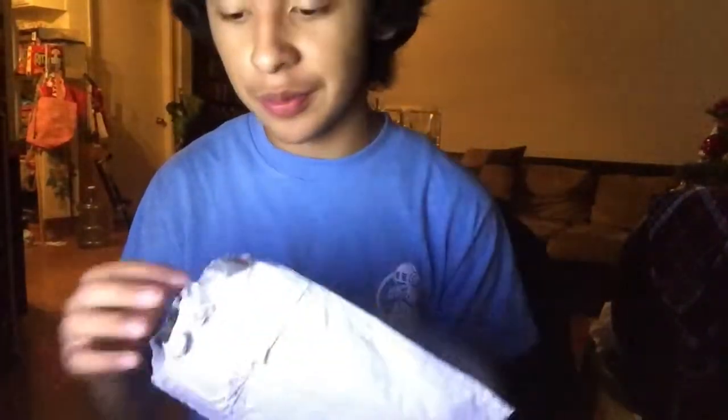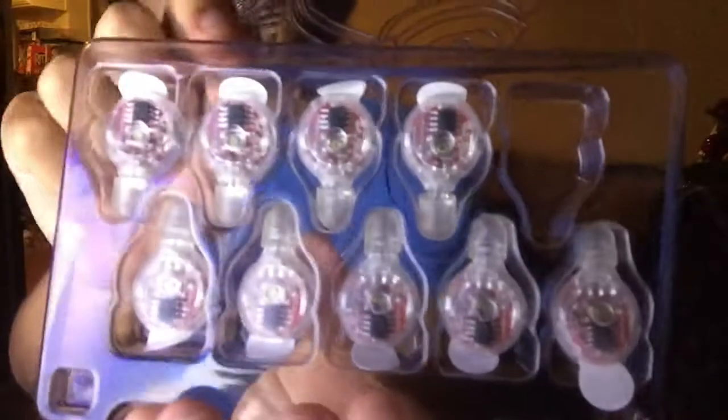Hey guys, what's up? This is SC IonSlayer here and I'm going to be doing a review and unboxing of the new Eli Chromelad 24. Alright, so first thing out of the package is a pair of gloves and the Chromelad 24. So here it is.